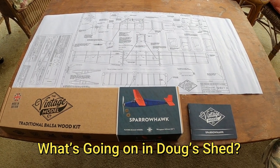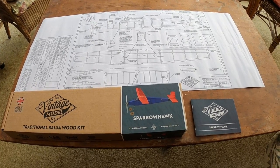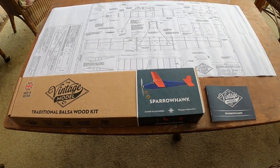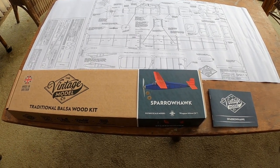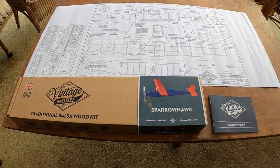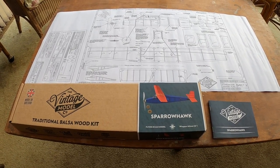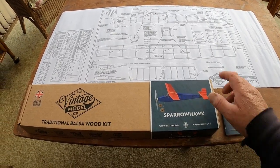I'm going to be building a traditional balsa wood model aeroplane kit, rubber powered. This one's from the Vintage Model Company, made in Britain. It's a Sparrowhawk, a 20-inch wingspan, a traditional cabin type trainer model. I haven't made one of these for about 50 years, so it should be interesting.